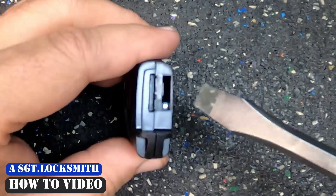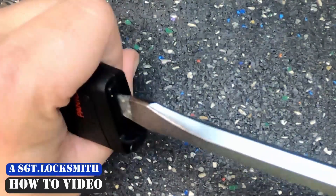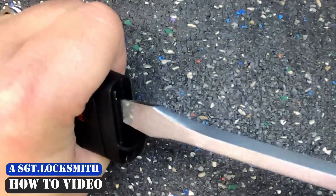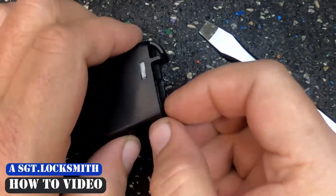If you notice, you have a little slot here in the top. Take a flat-tip screwdriver, hold the remote firmly, and just twist the screwdriver — you're not prying. Once you twist it, you'll see that it pops open a little.